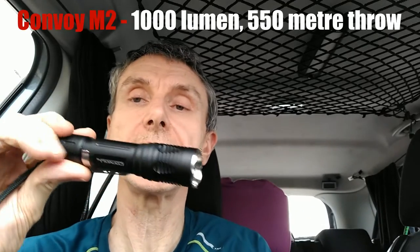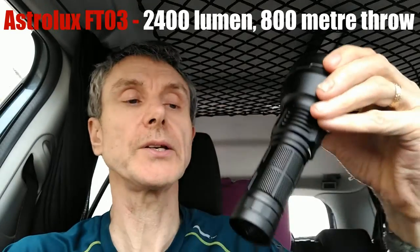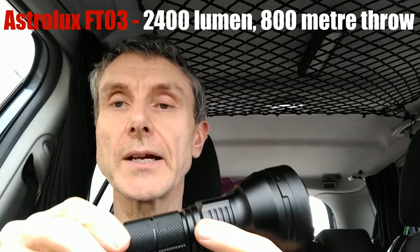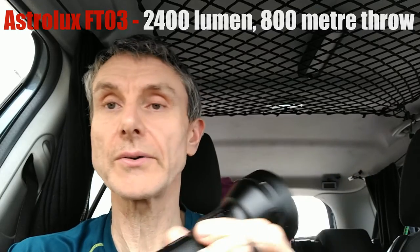We also have lights here using different types of cells. The one I showed you first uses an 18650 lithium battery, and I've got a number that use those. This one is the FT03 by Astrolux, and it uses a 26650 battery. Now, the important thing is in a hot car or on a hot day, you need to be careful with lithium batteries — especially if you're trying to charge them. Make sure you've got good ventilation and don't go off and leave it. Lithium batteries will explode if they get too hot, get shorted, or get wet. It's important to keep that in mind.